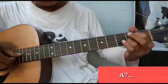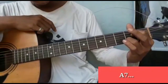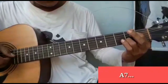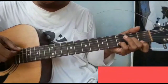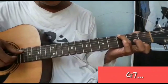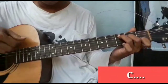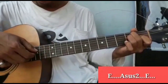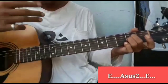Masuk ke A7 — senar 3 dan 4 di fret 2. Ini A7. Kemudian D minor. Dan ke G7 — senar 1 fret 1, senar 6 fret 3. Kemudian ke E major. A7, kemudian ke E major.